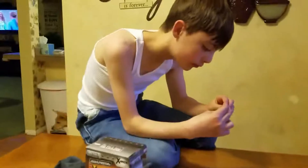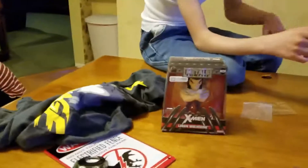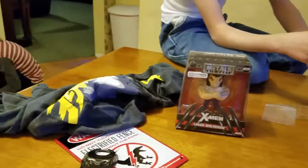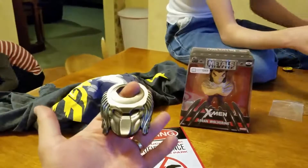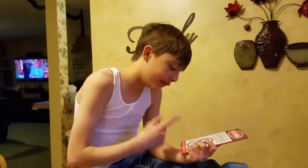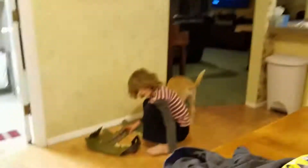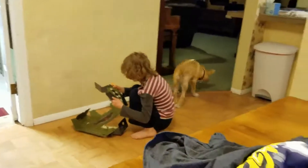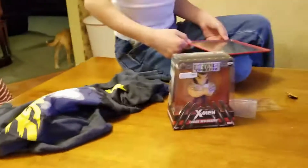That wraps up this March's Loot Crate. I really like the shirt — I think it's awesome. The Loot Crate Wolverine will probably go into a giveaway or sale. The fence sign will go on our back gate, and the Predator bottle opener I can take to work. We should take a picture of the fence sign to post on our Instagram.